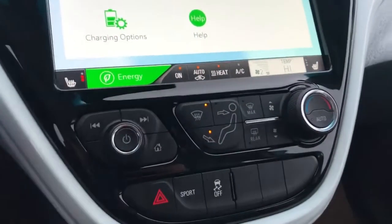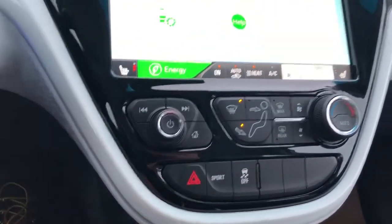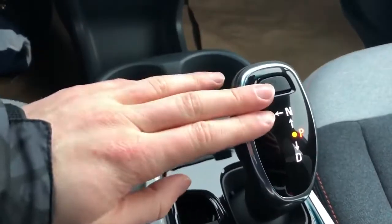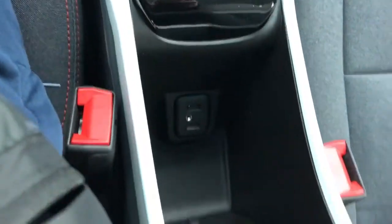Down below that we have our climate control settings, radio controls, traction control, sport mode, and hazards. Underneath we'll find our 12 volt charging port and phone holder. Storage underneath comes up into the two cup holders, our gear select stalk from a Cadillac XT5. We also have our parking brake, two USB ports tucked below, and a small storage compartment.